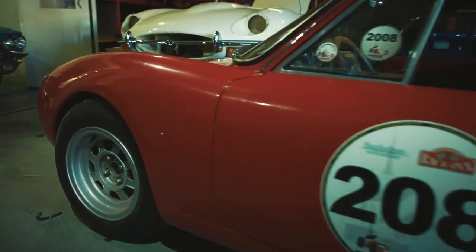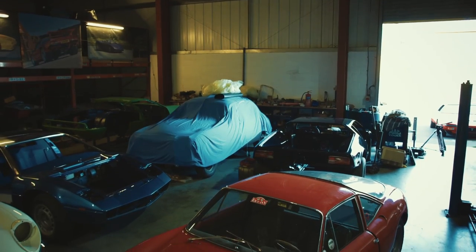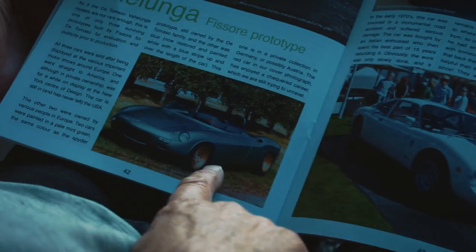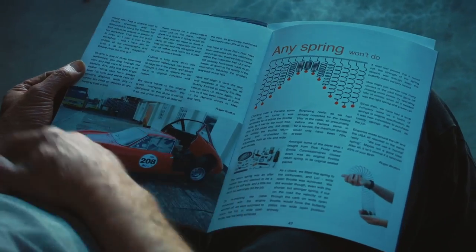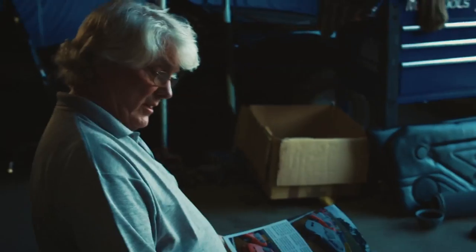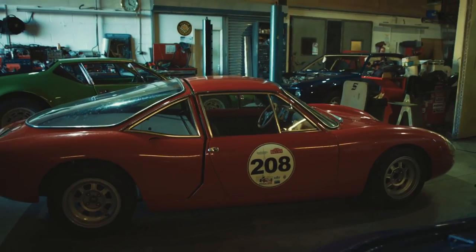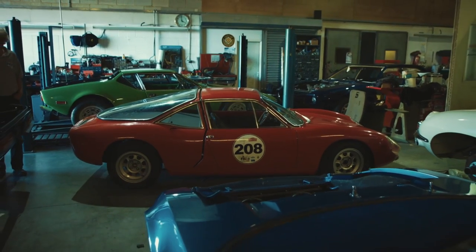One of the most important cars that we have is the Vallelunga. This is one of the three surviving prototype Vallelungas, which were built by Fisore. This was Di Tommaso's first venture into producing a road car. Di Tommaso then fell out with Fisore, took the order away from him, and allowed his own company Ghia to build the fibreglass Vallelungas, which are more widely known.